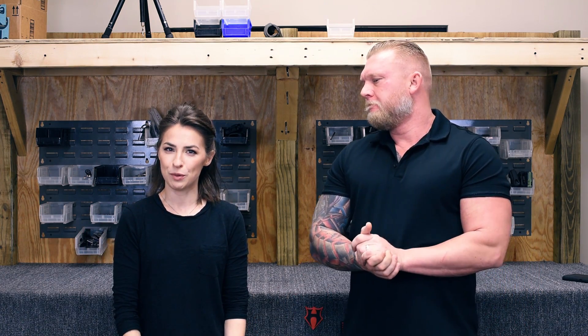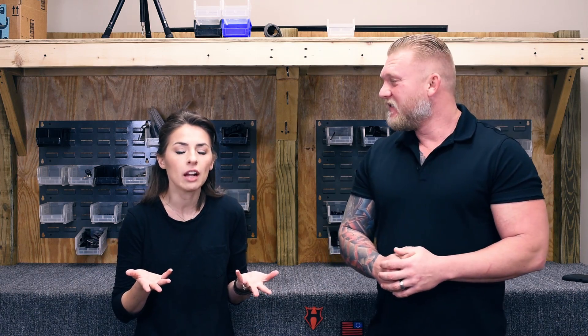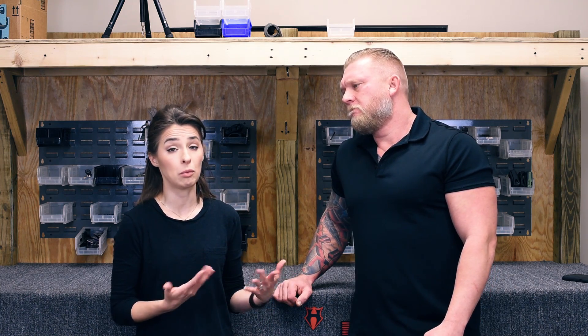Hello everyone, welcome to another episode of Q&A with BA. We hope you're enjoying your 2019 so far. I'm Sarah, this is Clint. We're here to answer your questions. Last episode we were borderline matching — this episode we're definitely matching, and I have to say something about it. Are you offended? Are you upset that we're matching? No, I don't care. It wasn't intentional — we both just showed up wearing black shirts.